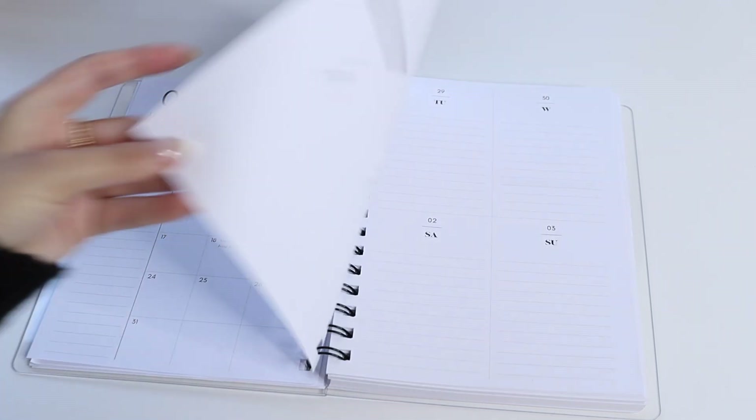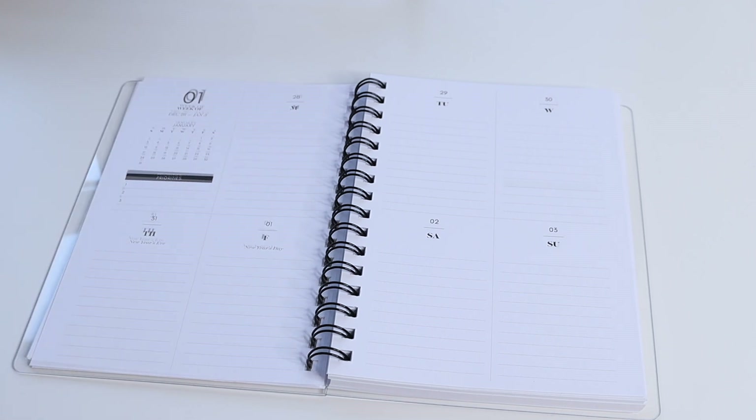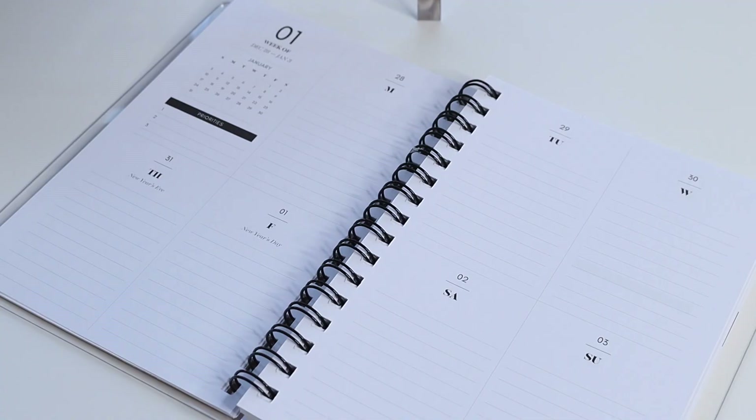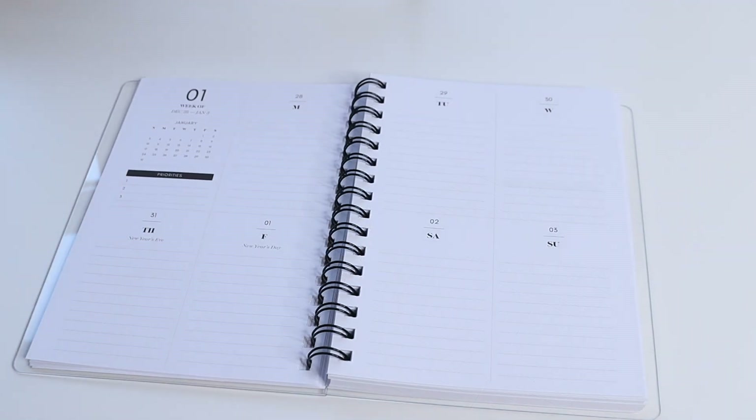After that you go into your week on two-page calendar spread — the Cloth and Paper week on two-page vertical lined layout. At the top you have a 'week of' section with the dates for that specific week, below that a reference calendar so you can see exactly where you are in the month and do a little pre-planning or scheduling without flipping through your planner. Below that you have your top three weekly priorities.